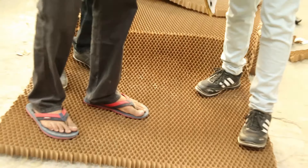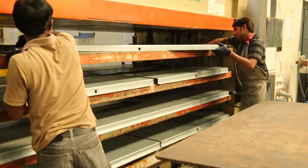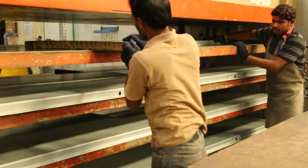Honeycomb has the capacity to resist up to 500 kilograms of weight. This door is then placed in a surface oven to harden the glue and increase the stiffness of the door.